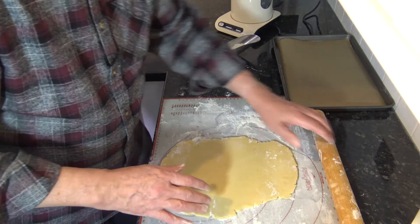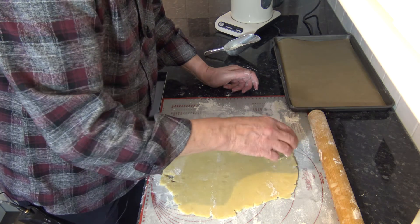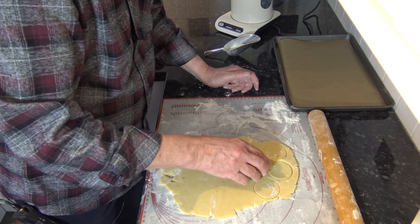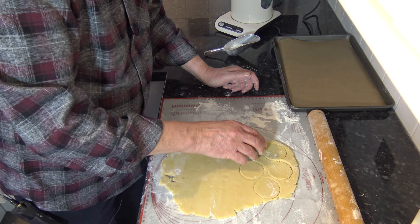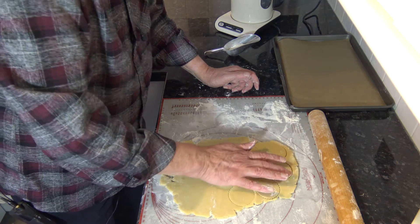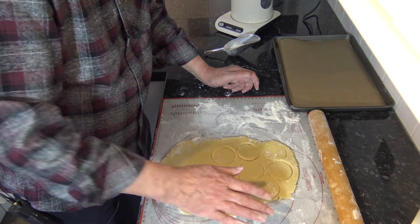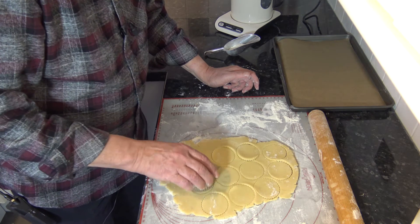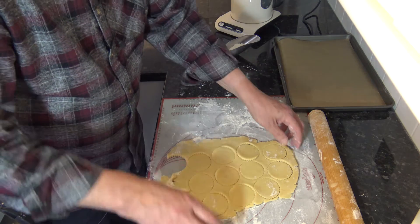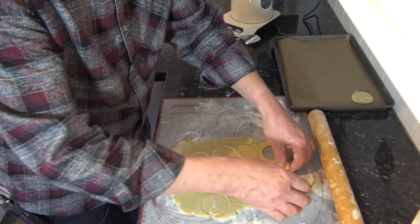I'm going to take a cookie cutter which is about two inches in diameter and just cut out the cookies. I have a baking sheet which I've lined with parchment paper or baking paper, and I'm going to put the cookies on there.